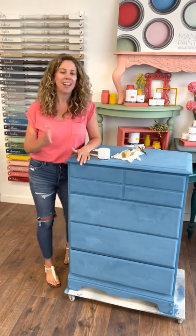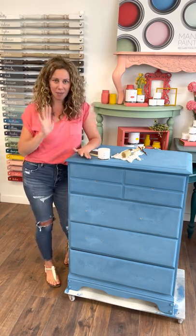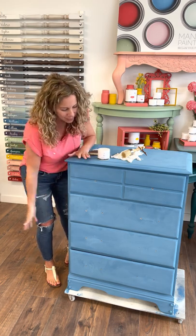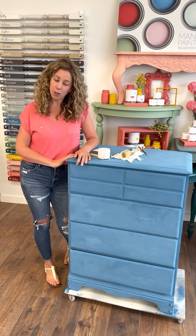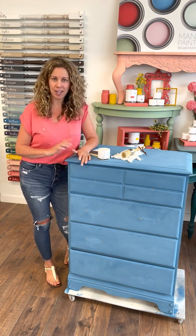Hey guys, I'm back. It's Melanie from Mango Paint. I'm coming back to you with this cute little William dresser. You hopefully saw the previous video where I painted this cutie up using a roller and our two-inch brush.